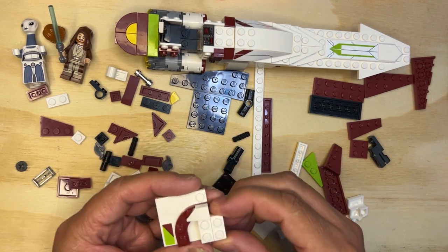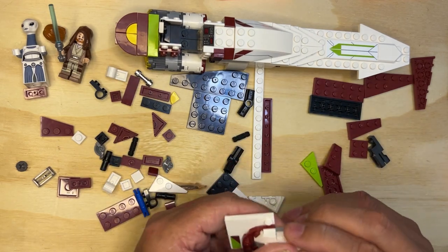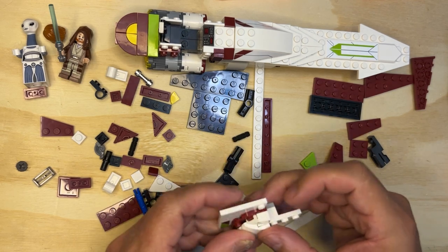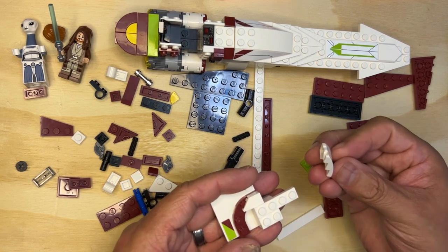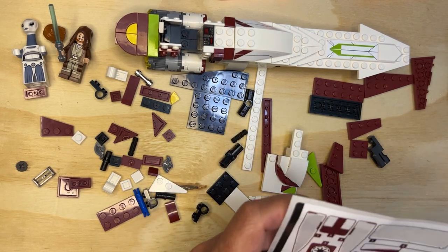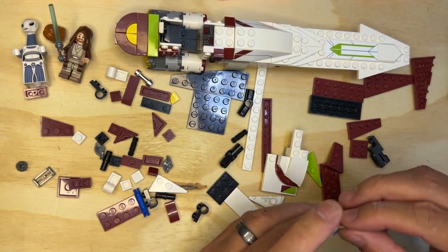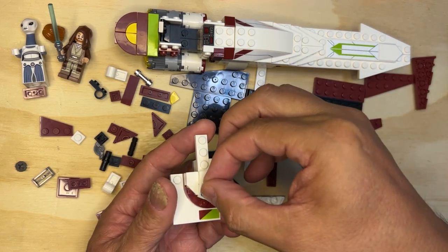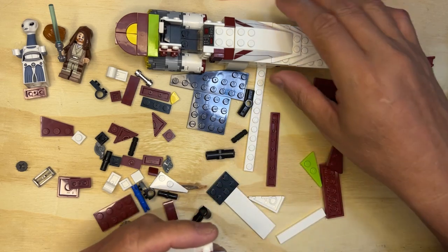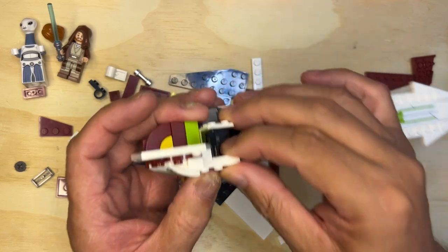There we go, like that. Okay, and then I need — make sure I get the right one — this one. And this goes here. Wait a minute, I'm missing something... no, I'm not. Okay, it's supposed to look like that. Alright, I have another sticker — let's go with number 11. Number 11 is this one. Okay, and then this needs to go on here just like that, and then this goes on this side, like this. Yep, that's what they're showing me — it goes on just like that.